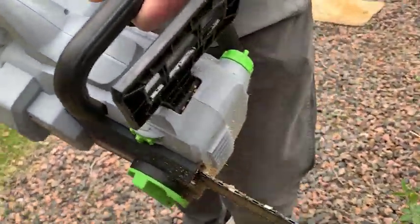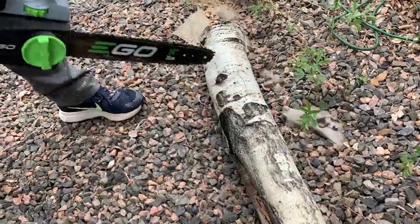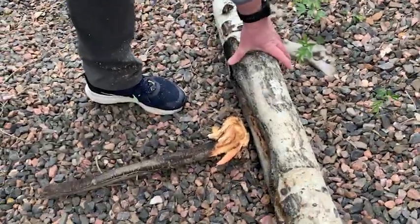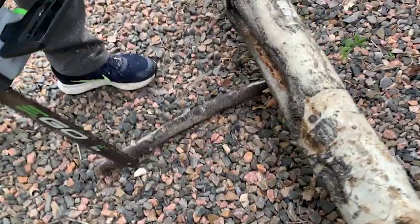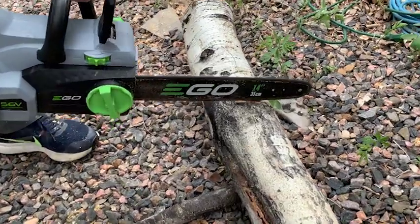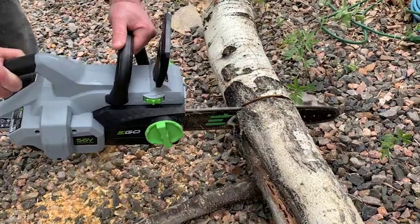Another great feature is that the 56-volt arc lithium battery works with all Ego Power Plus tools. Simply select your tool, click in the battery, and get to work. It's also not that loud compared to other chainsaws, yet it delivers better power than the gas-motored chainsaws we've seen in the past.